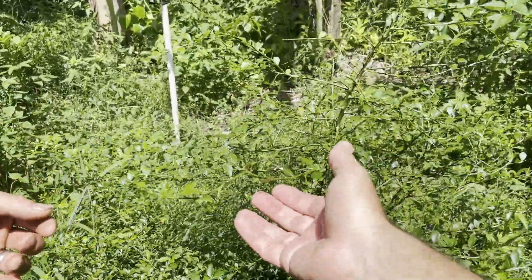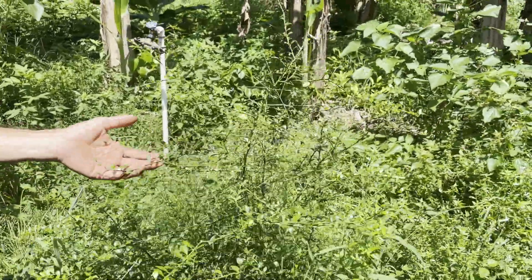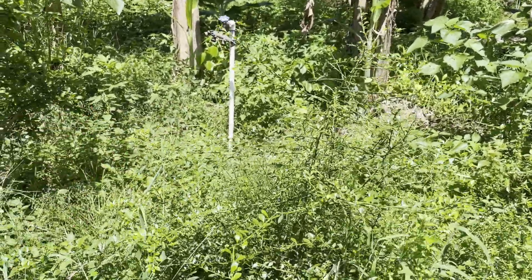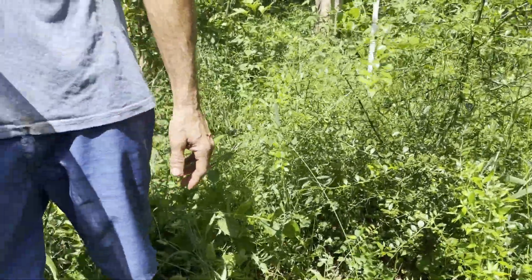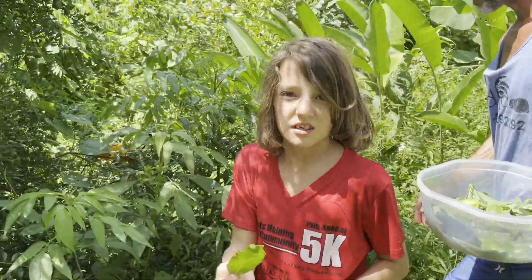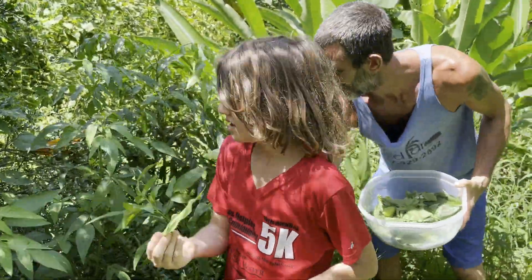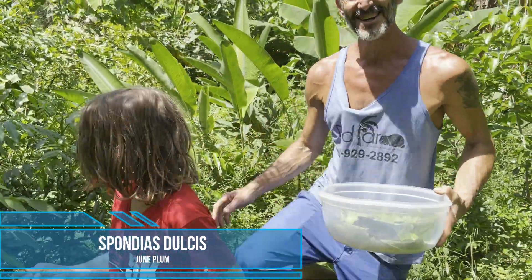You can see this — it looks like citrus, and it is. It's a citrus. They're doing some research with this, I think maybe using it as a rootstock. Here we've got June plum. You know about the June plum? Mine died. It died? Yeah. It's the salt.